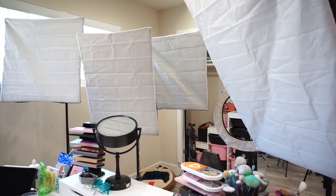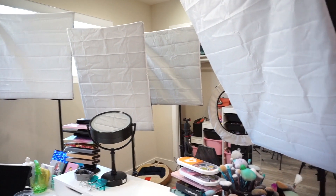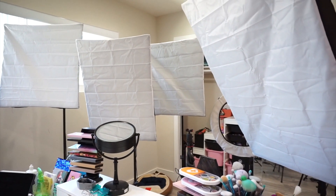All right guys, that is all the lighting and background stuff I use. If you have any questions please drop them in the comments below. Thank you so much for watching and I'll see you guys next time.